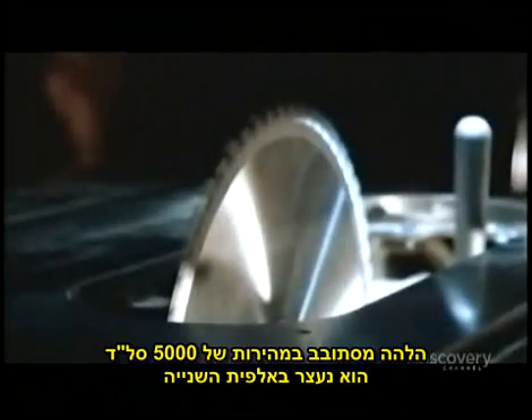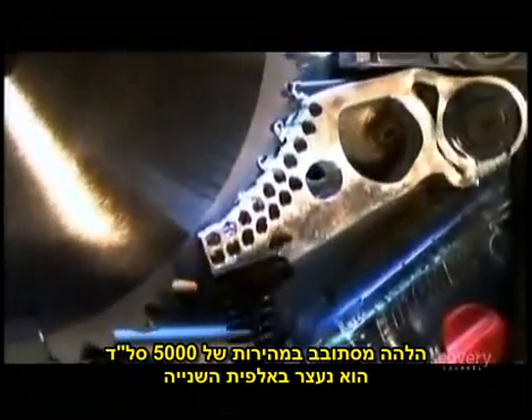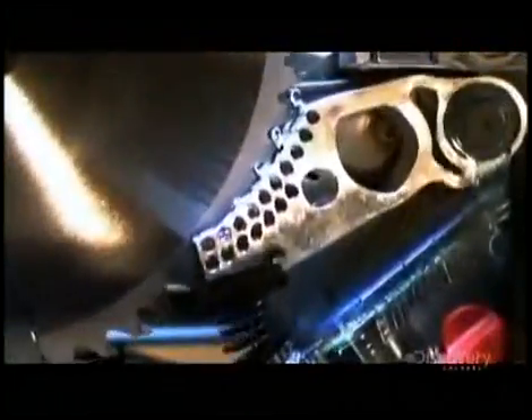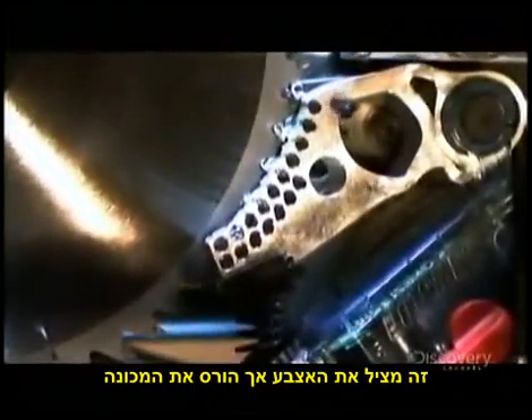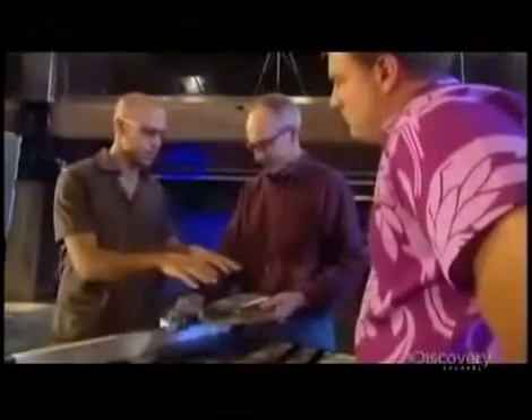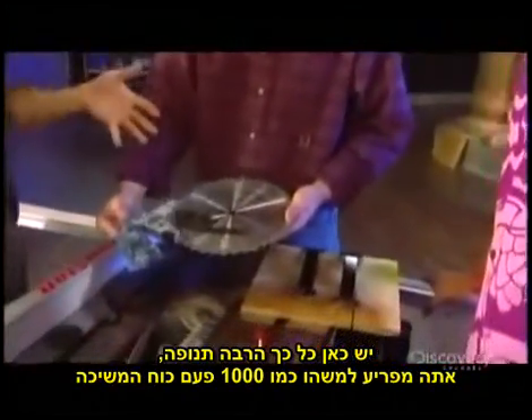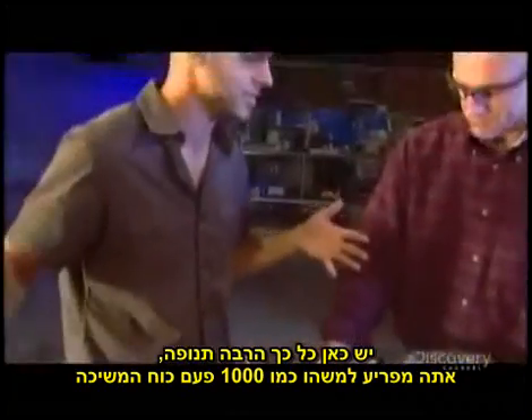The blade is rotating at about 5,000 RPM. It's forced to stop in one one-thousandth of a second. It saves a finger, but mangles the machine. You have so much momentum in here — you're decelerating something at like a thousand Gs, a thousand times the acceleration of gravity.